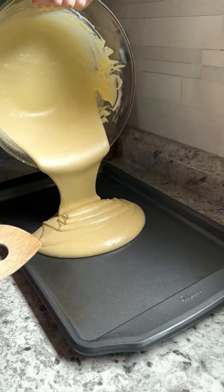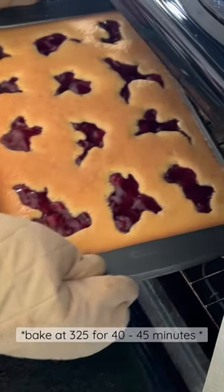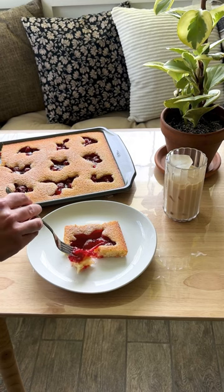Mix and spread on a sheet pan. Then you'll spoon your pie filling — I always use cherry, but you can use whatever you want. Dust with powdered sugar and you're done.